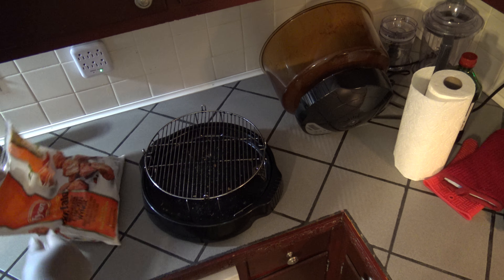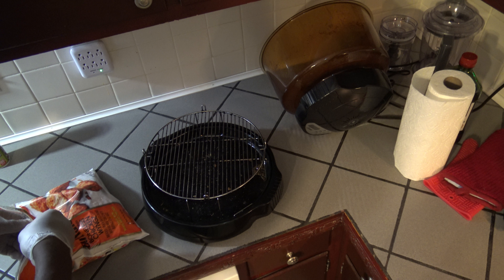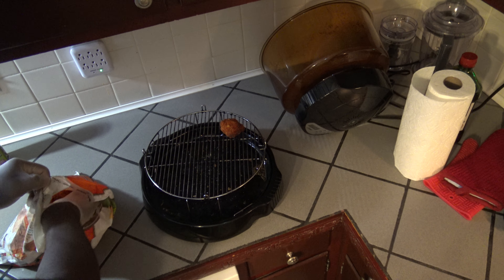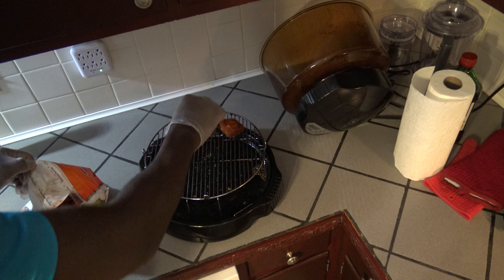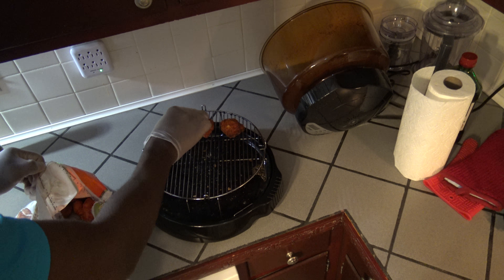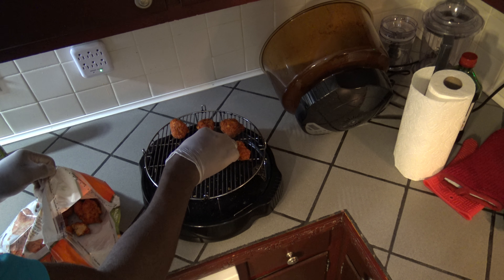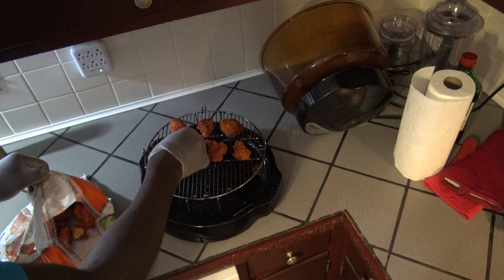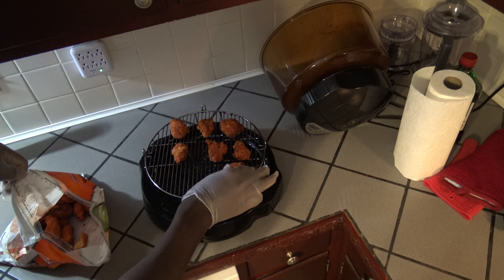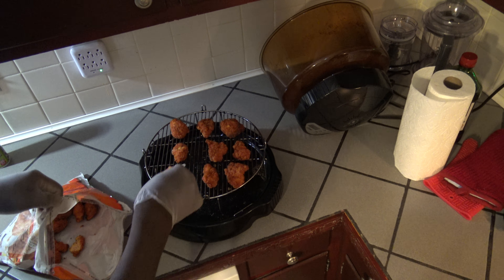I'm gonna get myself about 9 pieces of these wings out of the bag. They're kind of big, which is good. I always hate to go to those places that sell boneless wings and they're all tiny, and you feel like you got ripped off because you paid a ton of money. You can get a ton more from, like, Sam's Club and just do them yourself on a NuWave pretty quick.